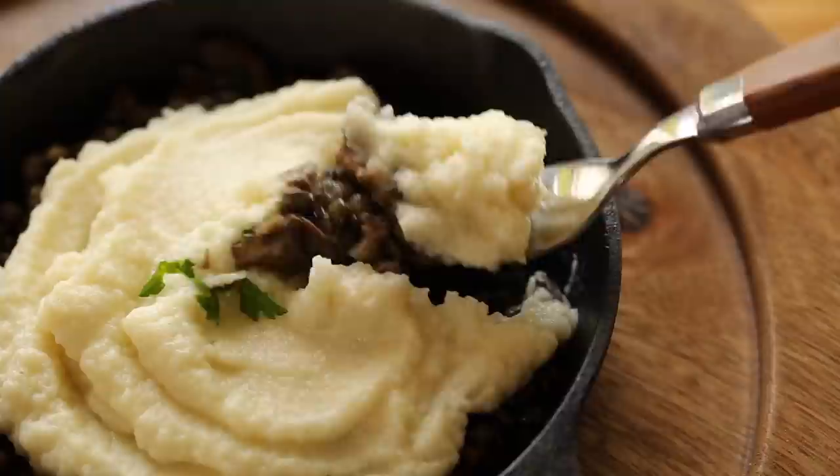I hope you enjoyed my two versions of Hachis Parmentier. For more of my French recipes, click the playlist here, and for more vegan and vegetarian recipes, click the playlist there. See you over there — bye!